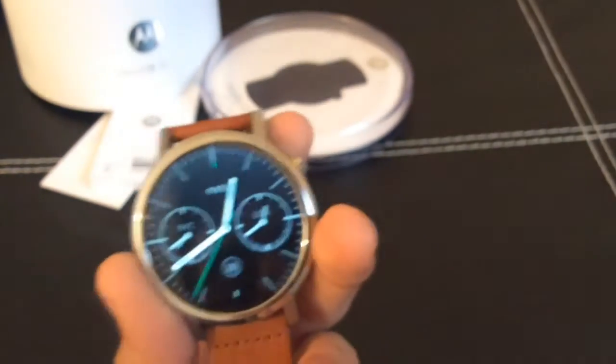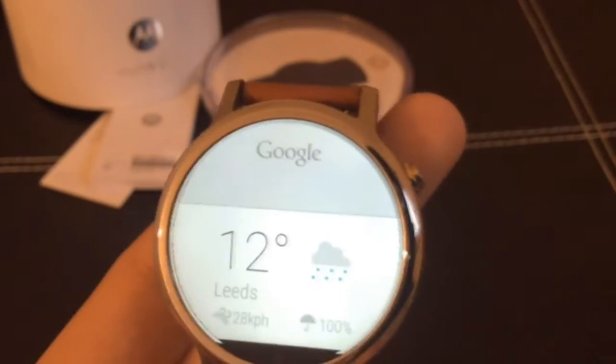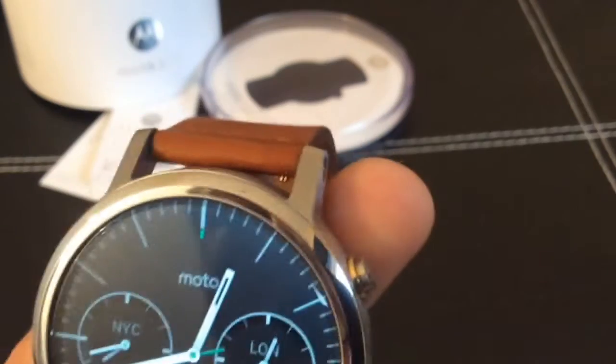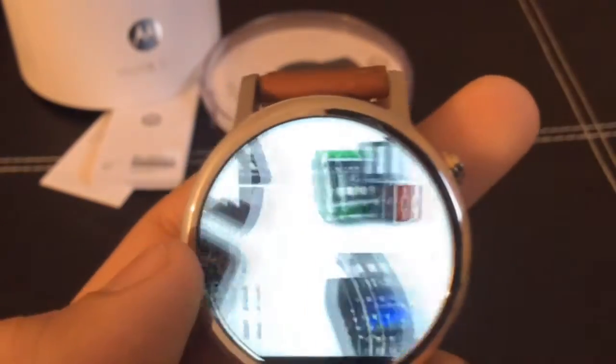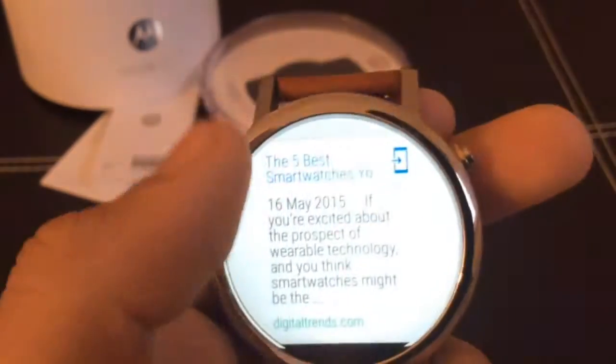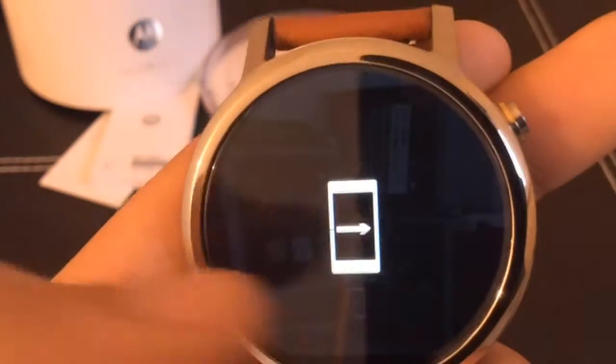Let me show you what it's like. OK Google, what's the weather like in Leeds? There you go — it displays the weather, a bit like Google Now, because this is really just Google Now on your wrist. You can also do: OK Google, show me images of smartwatches — and it connects to the internet and displays results. If you want to launch it you can open in phone and it simply just launches it.